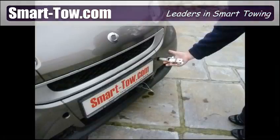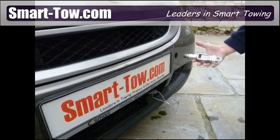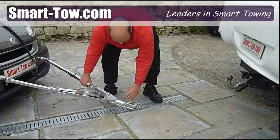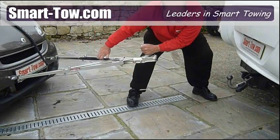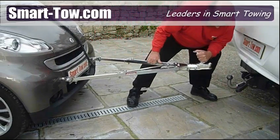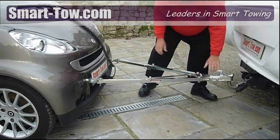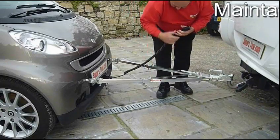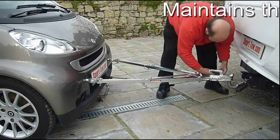First and foremost, the towing pins utilize the vehicle manufacturer's standard towing points to attach the SmartTow A-frame. This eliminates the need to cut and change the front panels of the vehicle, thereby avoiding any adverse effects on the crash management system, airbag deployment, and resale value of the towed vehicle.